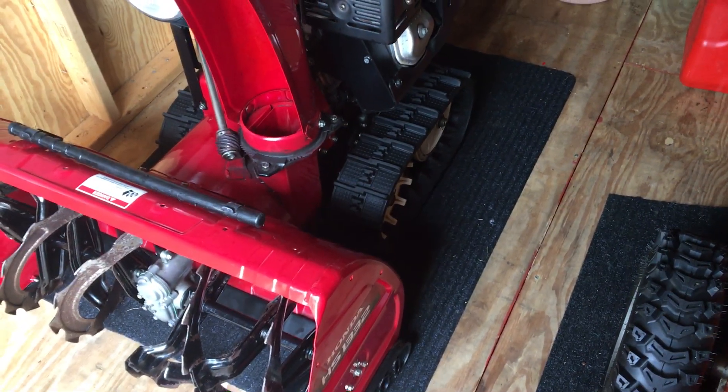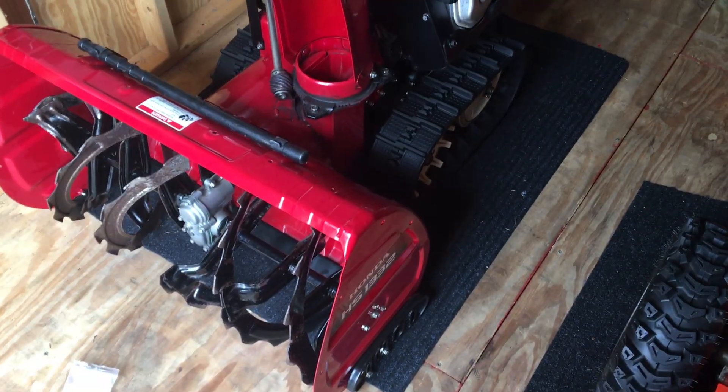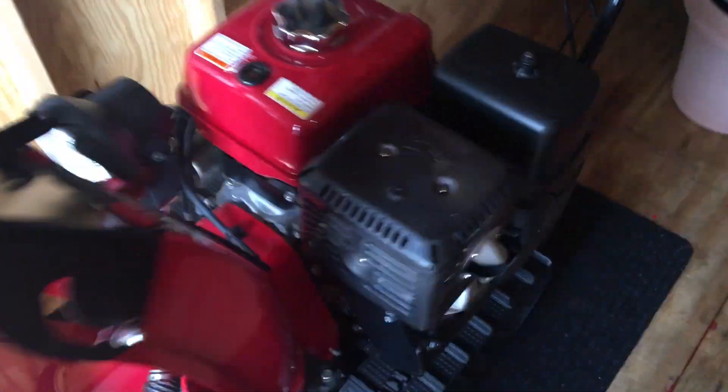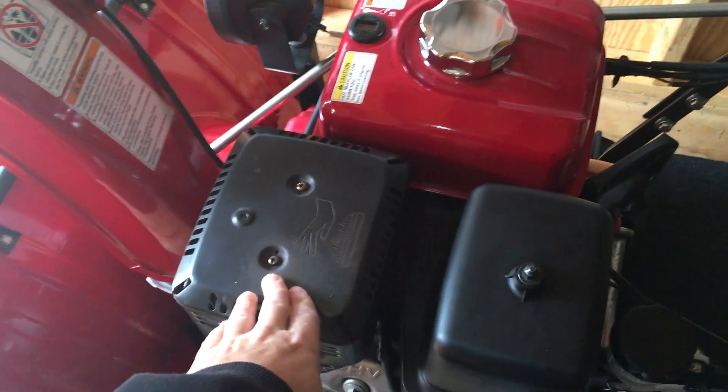Typically they're like $1,600 to $2,200 used on Craigslist and Facebook Marketplace. It's a sweet snowblower. It's commercial, obviously. It's got a 390cc engine, which is 13 horsepower.